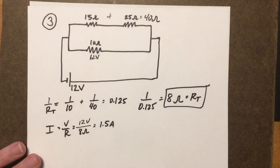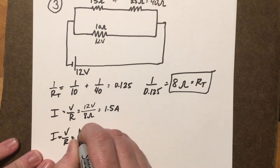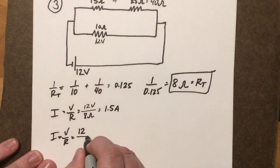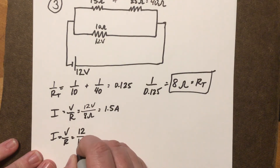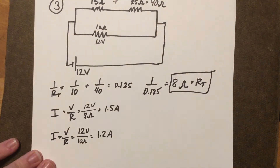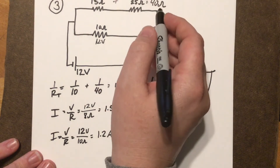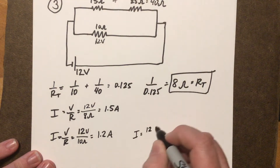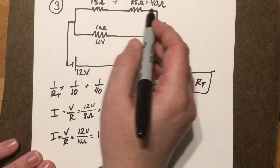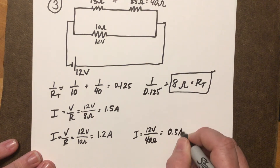For the bottom path, I equals V over R: all 12 volts drop across the only resistor, the 10 ohm, giving 1.2 amps. For the top path, the current experiences a total resistance of 40 ohms. 12 volts divided by 40 ohms gives a current of 0.3 amps across the top path.